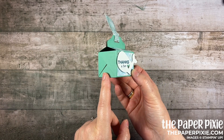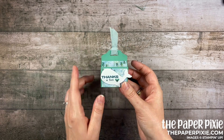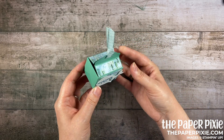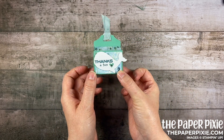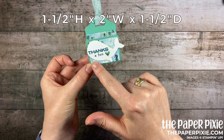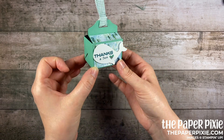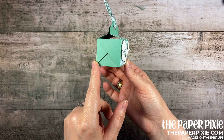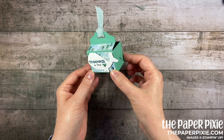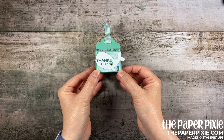I want to give credit for the inspiration to fellow demonstrator Angie Judah of Chicken Scratch. I decided to change up the measurements so that we could use our tag topper punches for the top of this box and I just love the way it turned out. The size of the box is one and a half inches in height, two inches in width, and one and a half inches in depth. You can get quite a few things in there — I think I fit about eight Hershey's Kisses — all kinds of candies and treats and other things will fit in this box. It's just a sweet little size, so let me show you how easy this is to make.